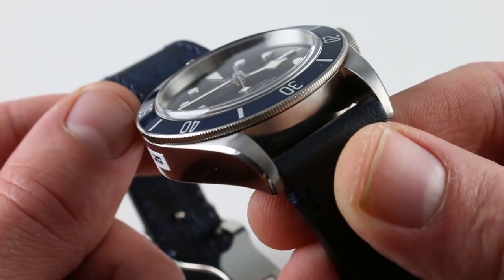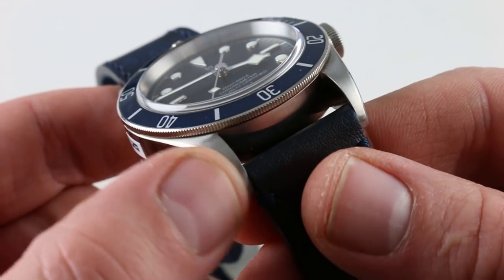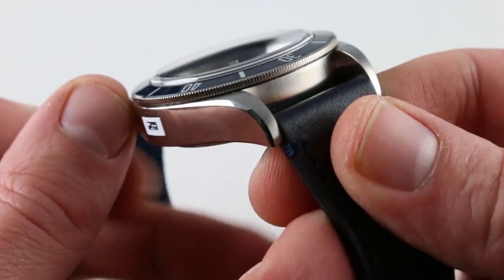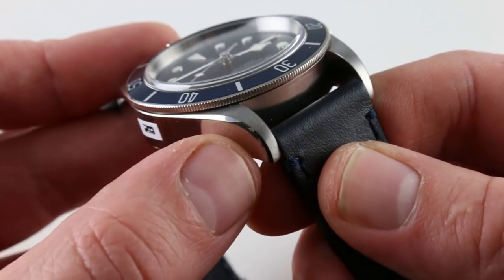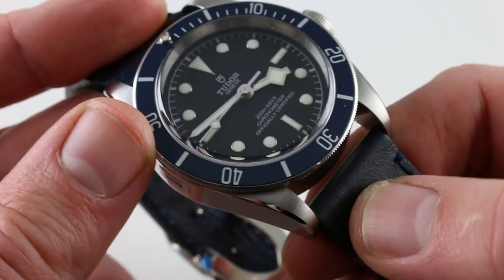The form of the case is simple but well chosen. You can see a satin finish on the hoods of the lugs, polish on the case flank, and a nod to both Tudor and Rolex history in the tapered polished bevel on the shoulder of the lugs.